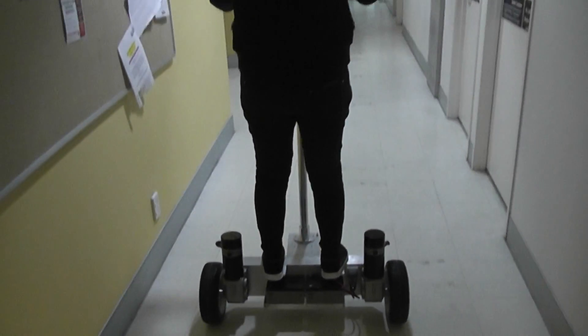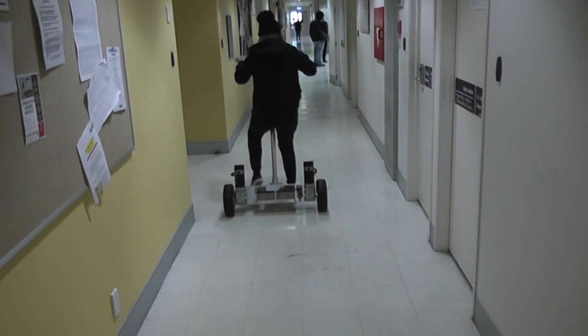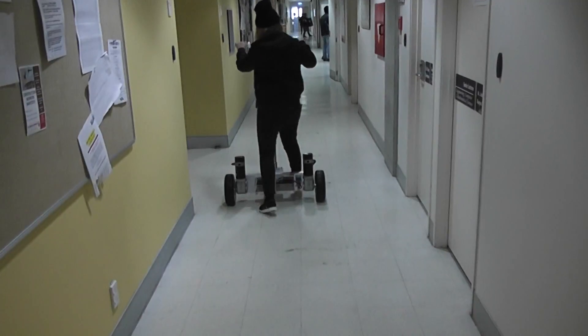Off we go. There it is. Excellent. How fast does it go? I don't know yet. That's not bad. Oh, too much.